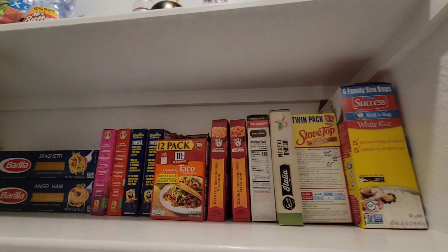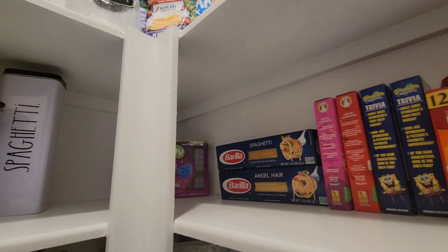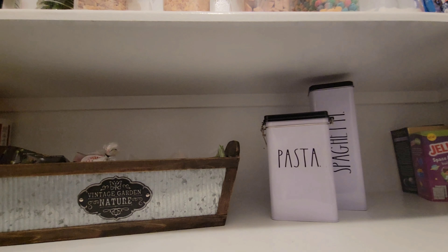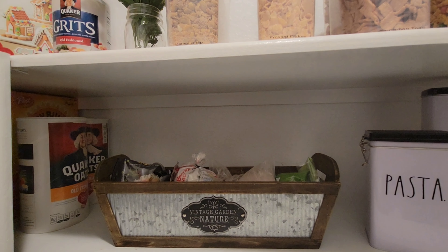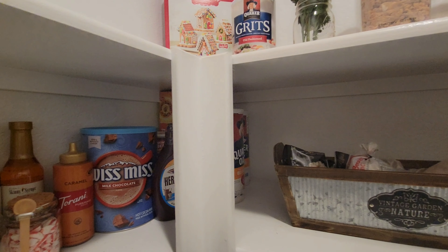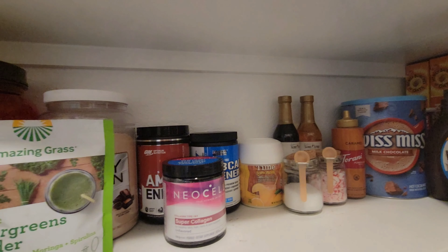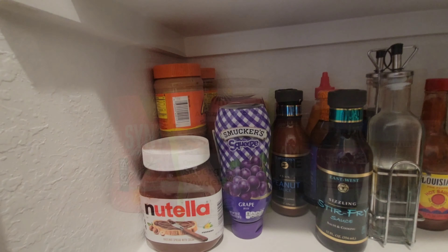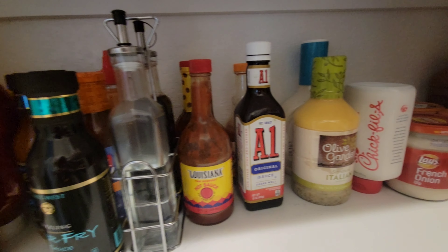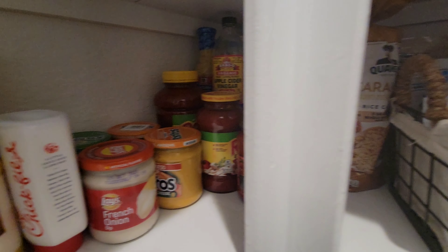Right under that are all our cardboard dry goods — rices and pastas. I have a few dessert items in the back corner. I keep pasta in a spaghetti container and open bags of rice in a shorter pasta container. We love rice so I have extra. Oatmeal is in the back as well, along with some healthier cereals.